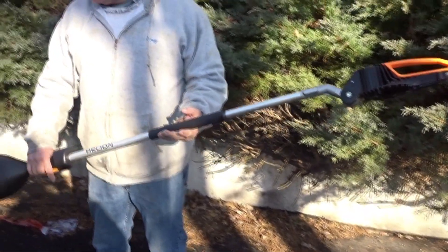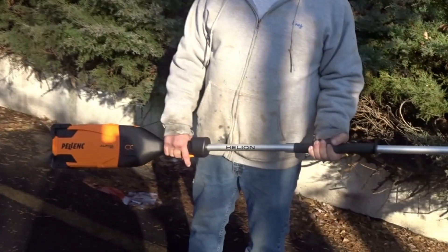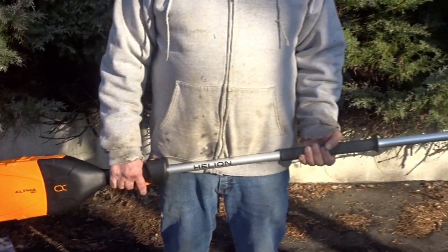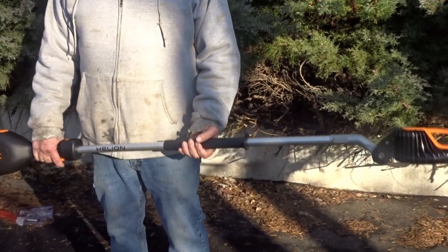Next Gen Equipment Supply — today's video we are featuring the Helion Pole Pruner with the Alpha 520 battery. This unit is completely self-contained, no wire. We're not using the backpack today. With the Alpha 520 you just plug that right into the tool and you're ready to go.